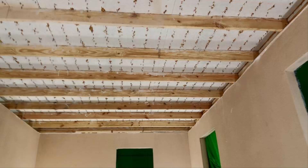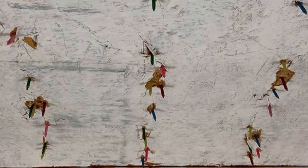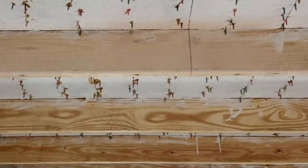Now imagine what that decking would look like with all of the nails from the felt in place as well. Now add in even more nails for the ridge shingles, the hip shingles, valley metal, step flashing, drip edge and more.